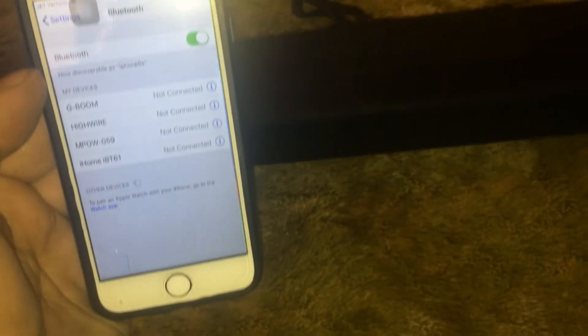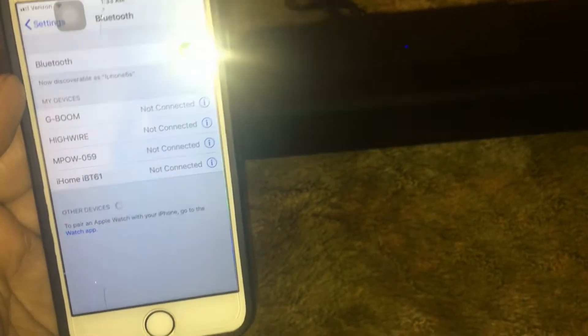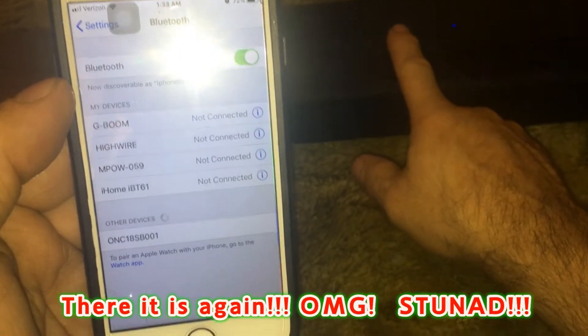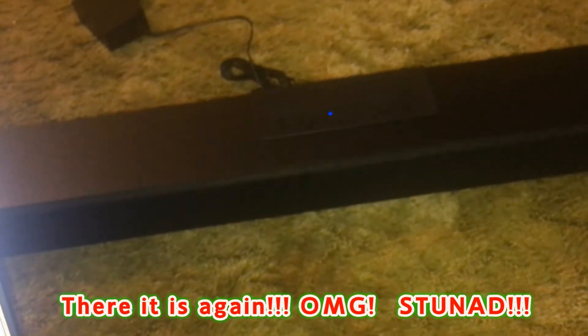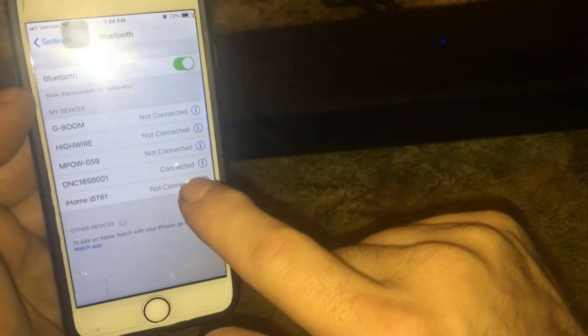I don't think I see it on my list yet. HY speaker - what is this, an Onn speaker? Alright hold on. Let's turn this on. The Bluetooth light is blinking. Oh wait - there it is! Bluetooth is solid now and connected. Alright!